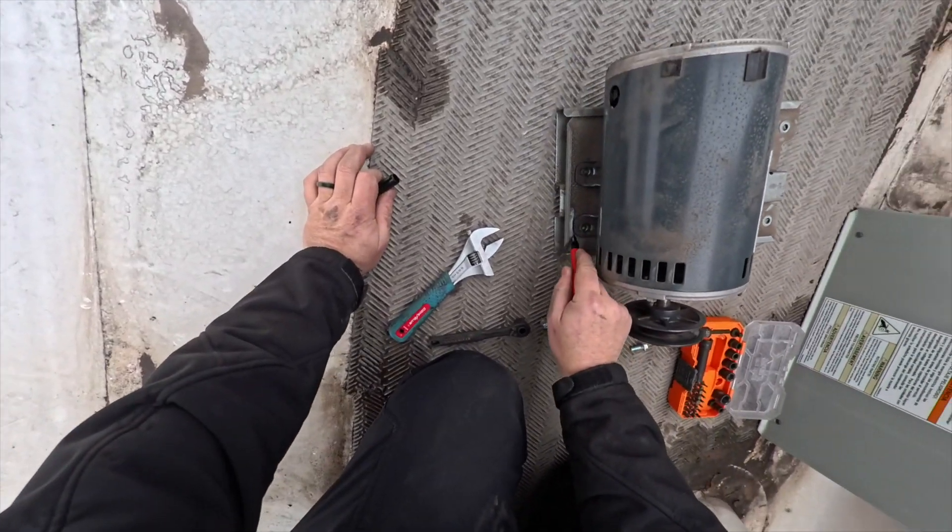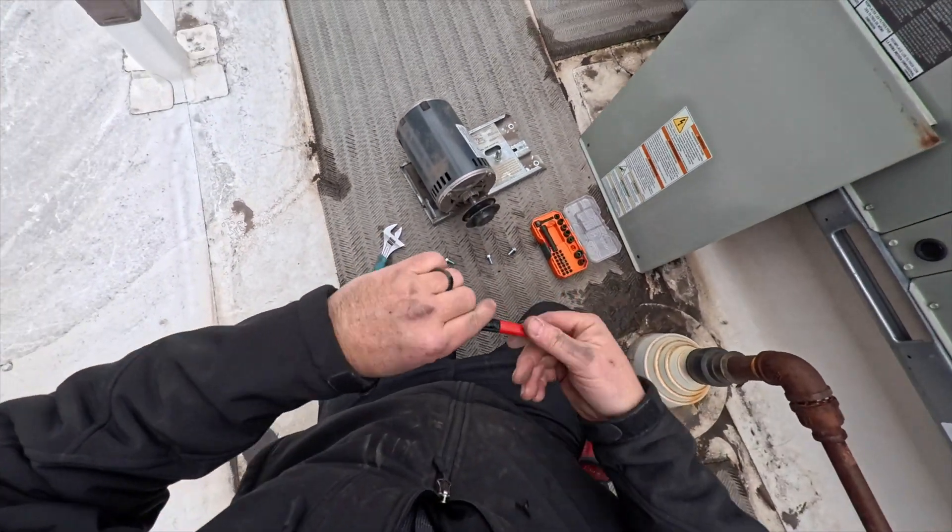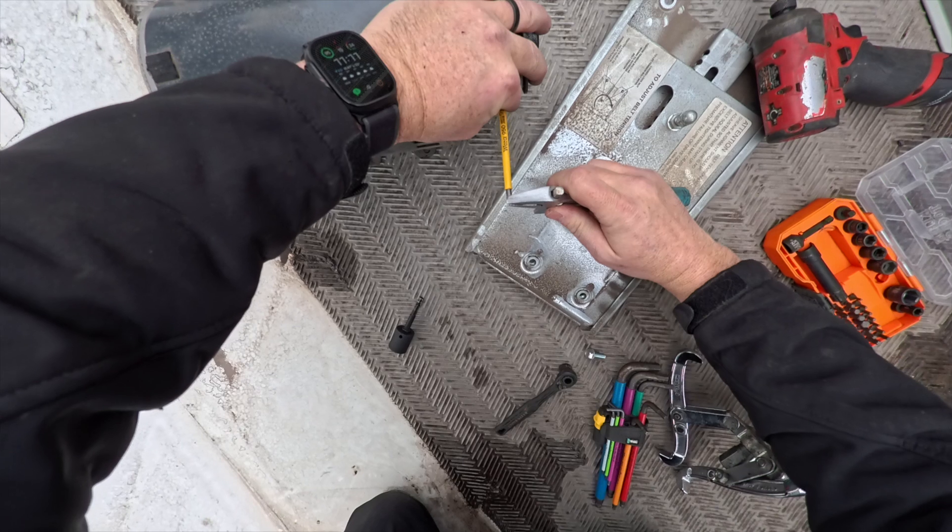I'm going to go ahead and make a mark of the location of this motor, just so we can get everything lined up the way it was. It's a little trick for when you can't fit it back easily.